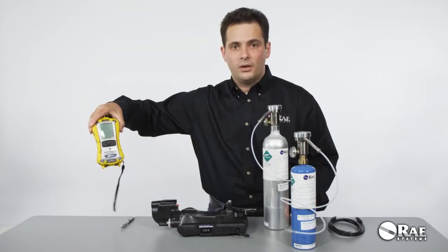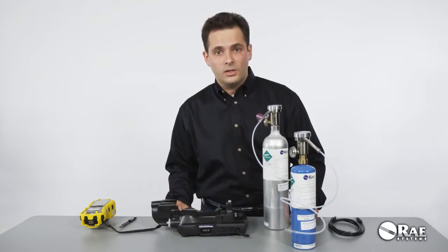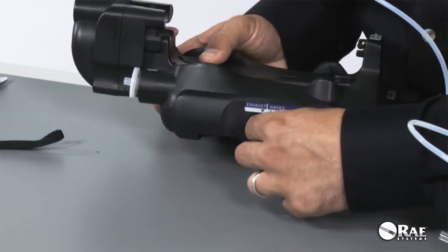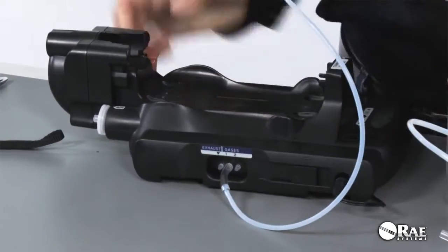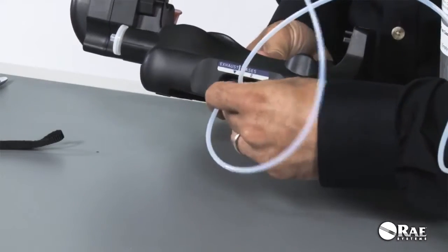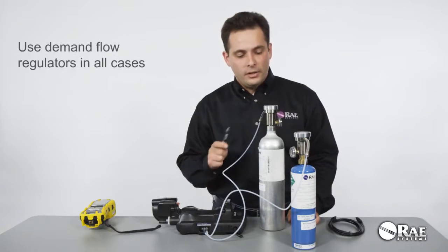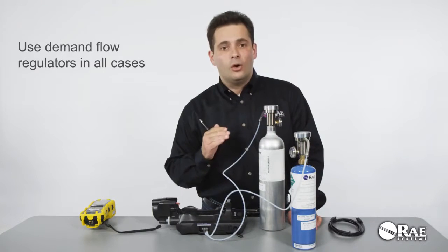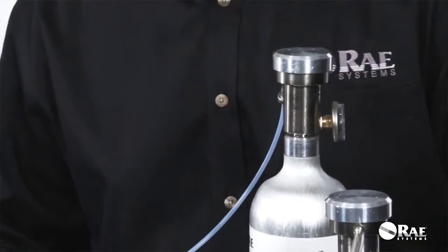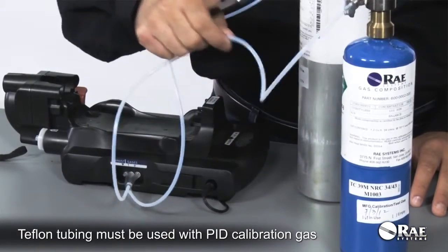For a standard configuration multi-ray, I'm going to use the default inlet configuration. I'll connect the four-gas mix to the first inlet, and then connect isobutylene to the second inlet. Please note that demand flow regulators are required in all cases whenever you're using the Auto A2, regardless of configuration. Whenever you use a gas to calibrate the PID sensor, Teflon tubing must be used with that gas.